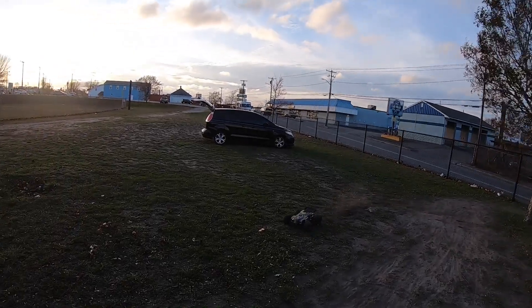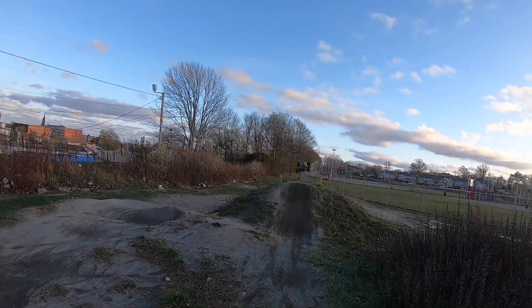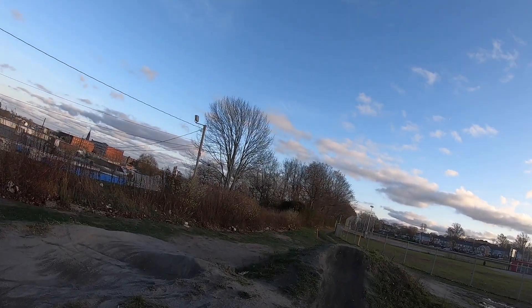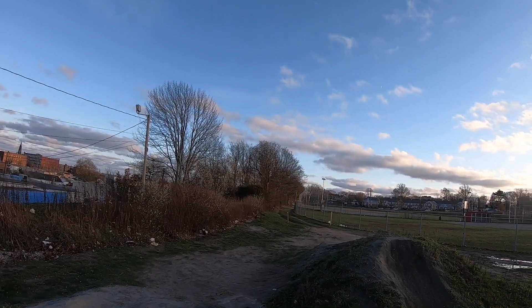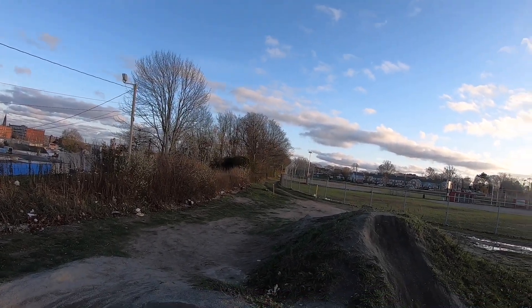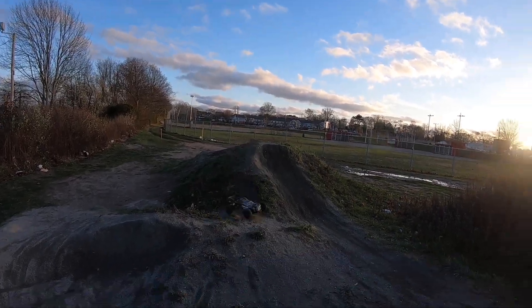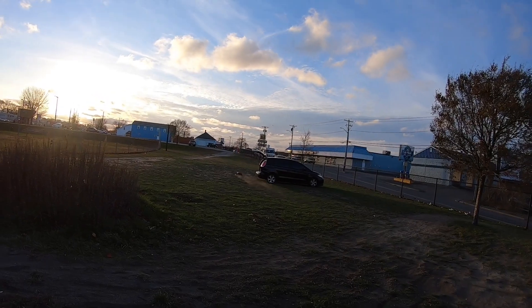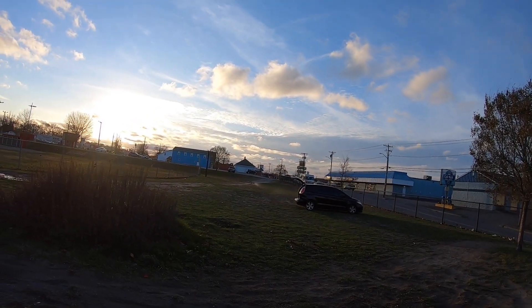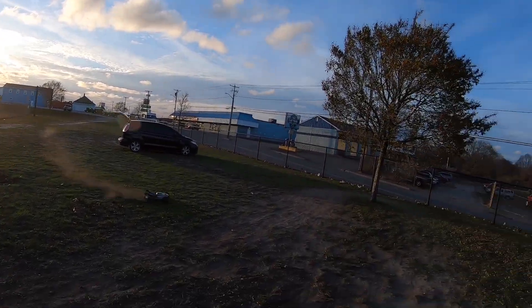Alright YouTube, want to get a couple more rips in and then I'm going to pull it around. It's getting kind of cold out. I like to jump this way though, man. Getting cold and dark y'all. Still a little more jumping — nothing major. I ain't trying to break it on the first day.